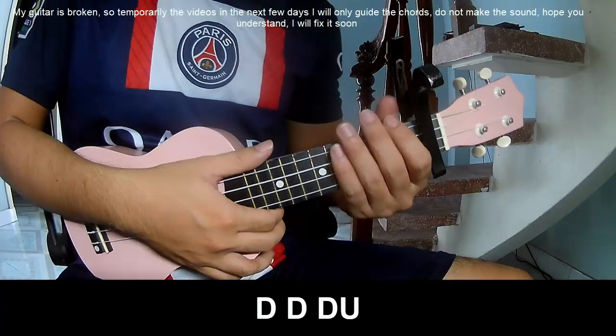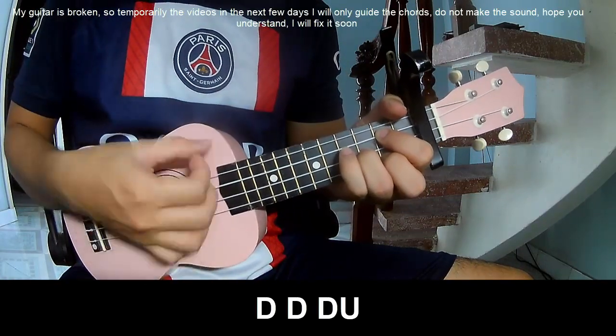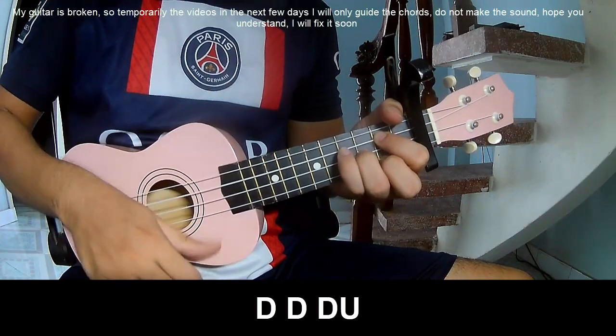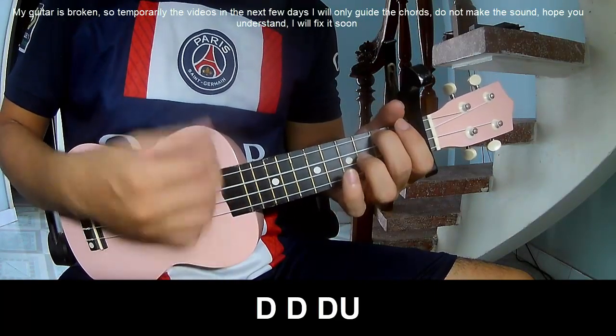The verse and recorder — the strumming pattern is: TOW, TOW, UP, UP, UP, UP, UP, TOW. TOW, TOW, UP, TOW, TOW, TOW, UP, TOW, TOW, TOW, UP.